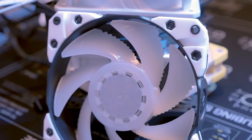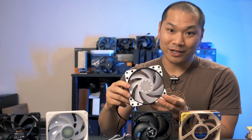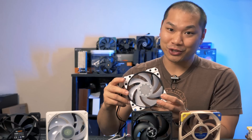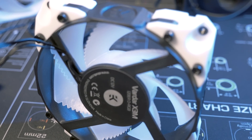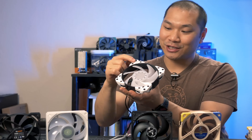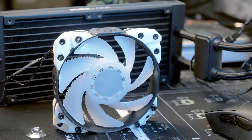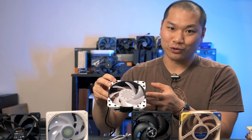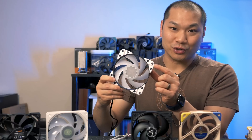EK's Vardar X3M is the original subject of this video — a new design from their premium custom water cooling brand from Slovenia. Though in the past I haven't been too impressed with the Vardar line, I was eager to test it, especially since it looks so interesting. It's quite a hefty fan, about the same weight as the Noctua NF-A12x25, and it uses these massive rubber bumpers that connect to the frame via Allen screws. Because the bumpers are non-symmetrical you need to flip them if you change orientation, which is a bit inconvenient since it requires an Allen key rather than a regular Phillips screwdriver. They also don't necessarily work with normal fan screws since normal fan screws won't grip into the socket well.